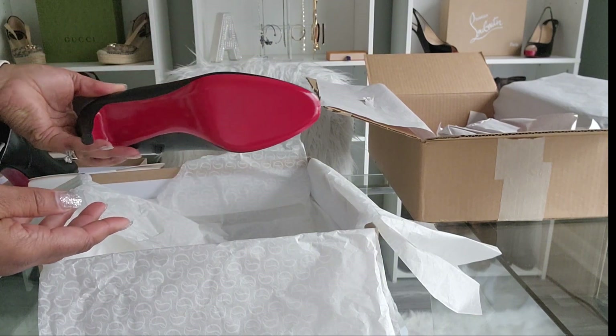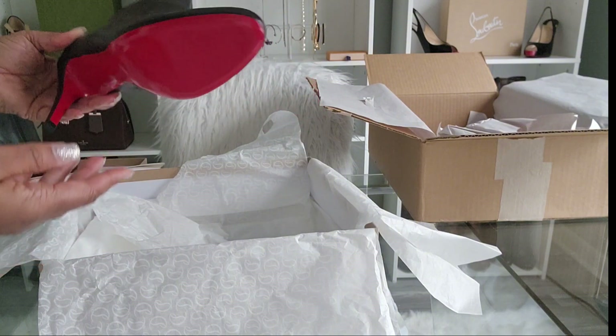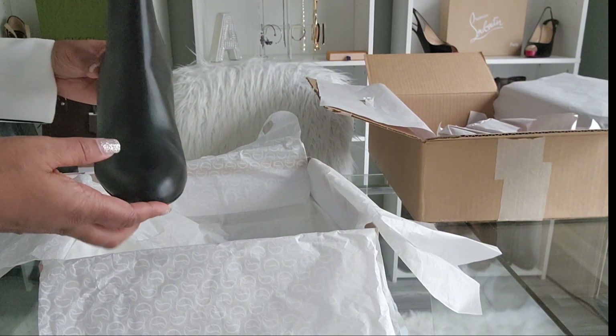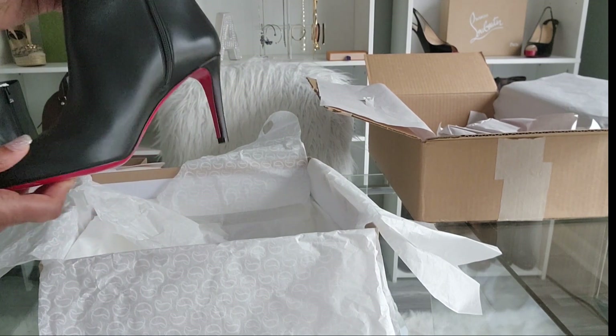I am excited to wear them — and not just wear them for 30 minutes because they're hurting my feet. I plan to wear these a little longer than that.